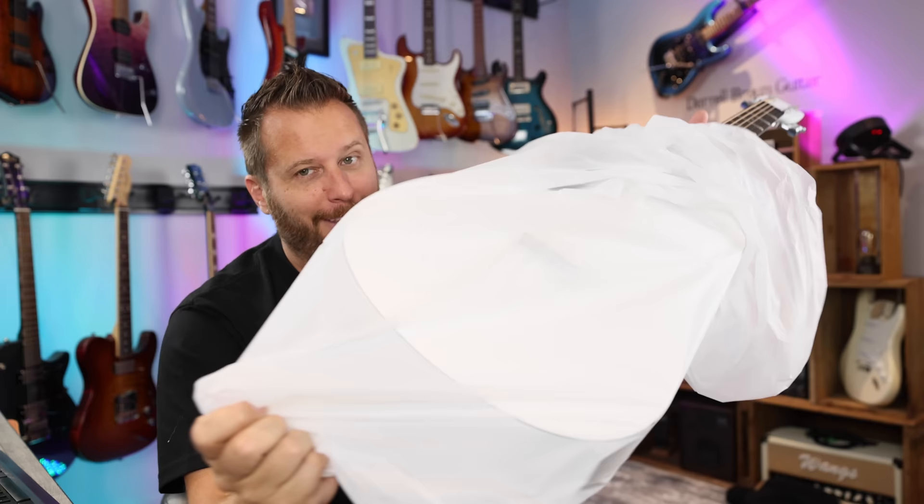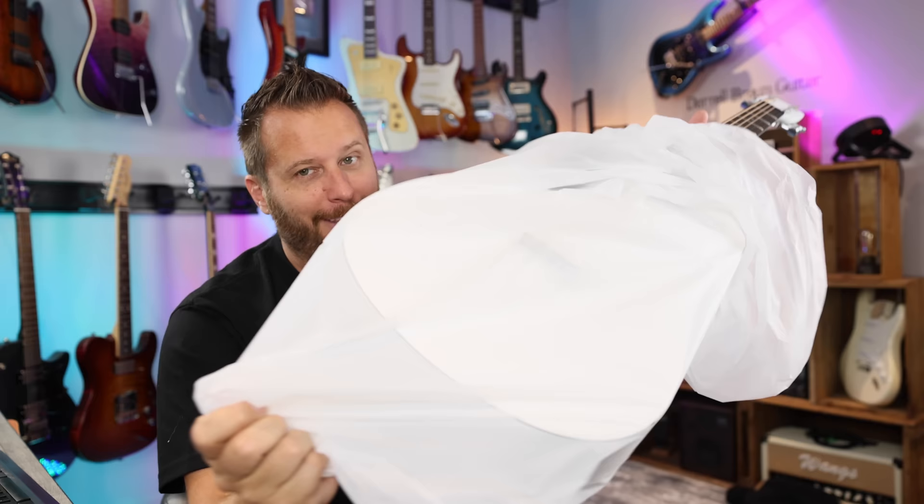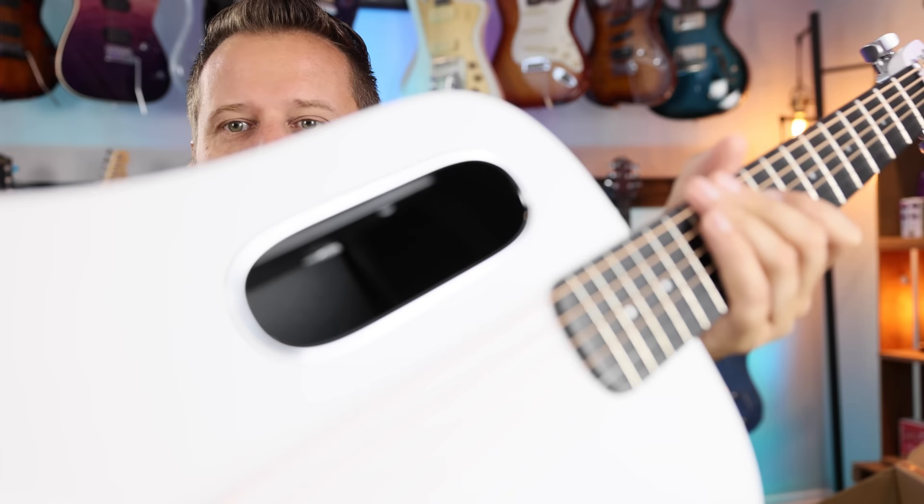And for the reveal, here it is. Now at this point, I think a lot of you guys will be able to guess what the brand is. The oval sound hole really has become a hallmark for the brand. This is the new guitar and the most affordable that they've ever done from Lava. So this is the Lava Me Play.